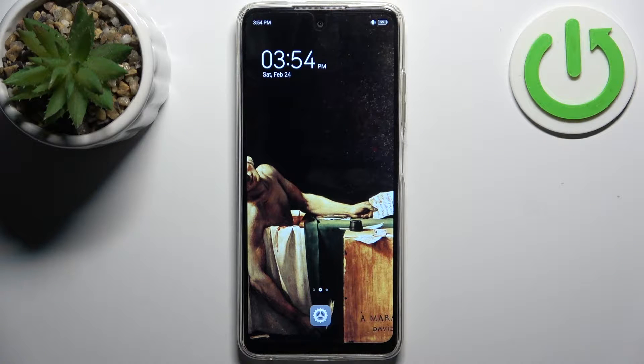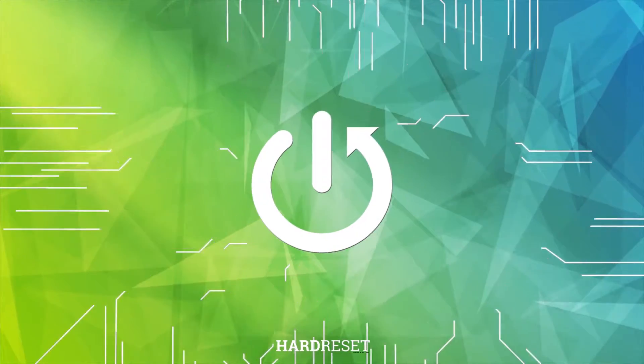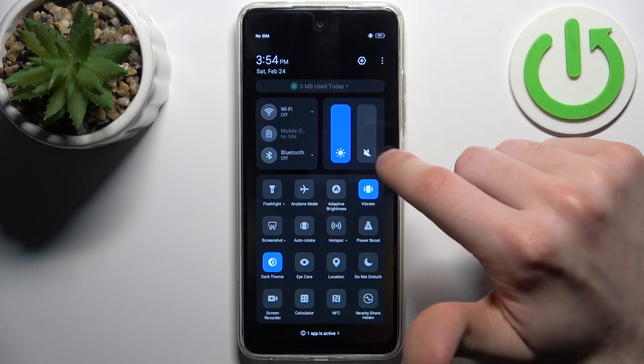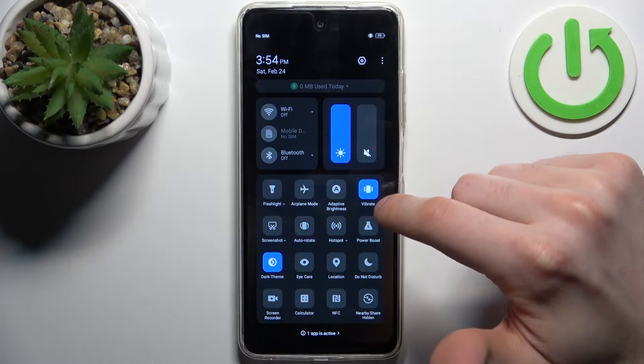Here I have the Tecno Pop 8, and today I'm going to show you how to take a screenshot on this device. To do this, firstly you have to go to the upper bar, where you can find the screenshot button.